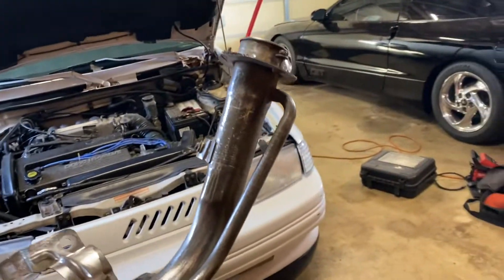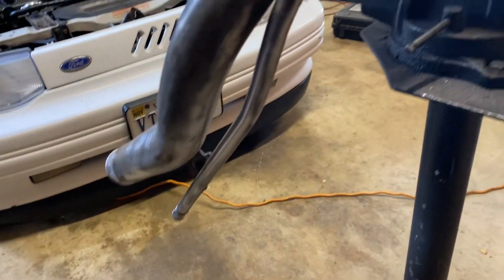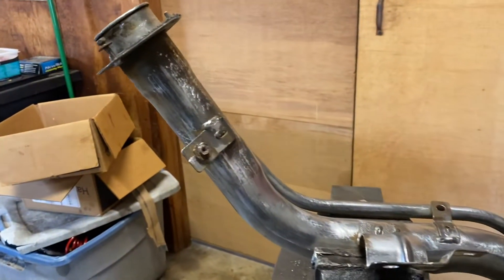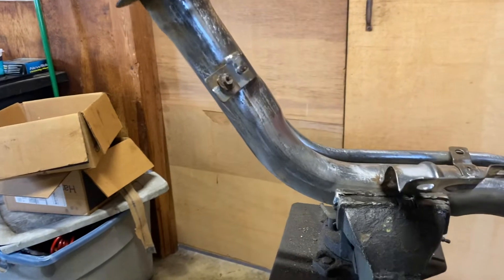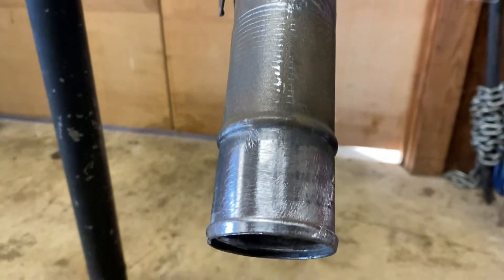I just wanted to hop back on real quick and show you guys a little of the process. I'll shoot another video when it's all painted up and ready to go back in the car — it'll be here soon. Just want to show everybody what we had going on.